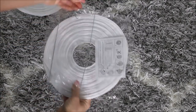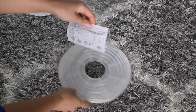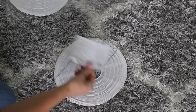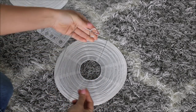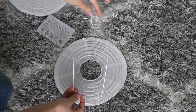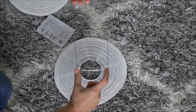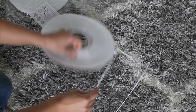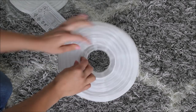In the package they have instructions included, which is very nice if you don't know how to assemble Chinese lanterns — but it's very easy. As you can see, there's a top and a bottom. The top has this hook, and the bottom has two dents. There's also a top and a bottom for your Chinese lanterns.